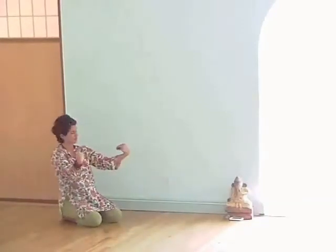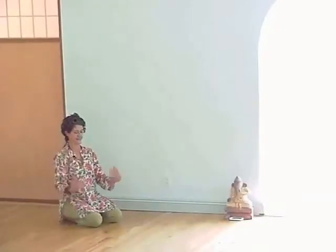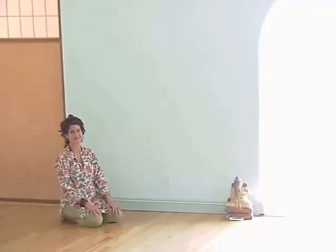Let yourself come back down, shake it out a little bit. See how that goes — let us know.